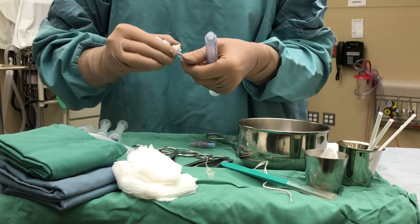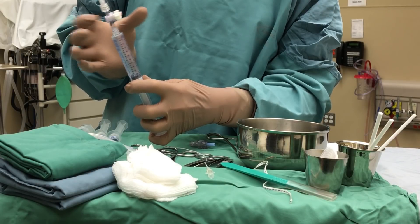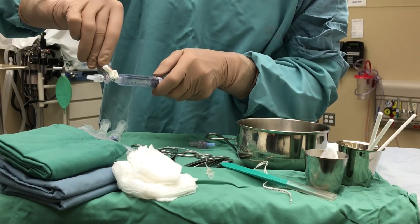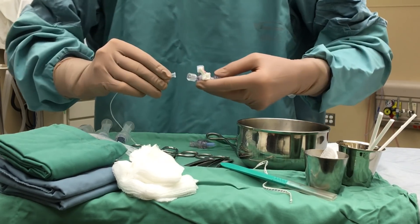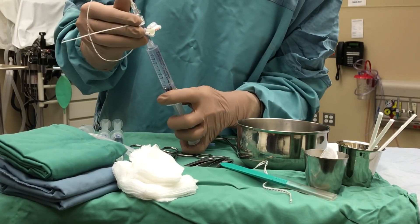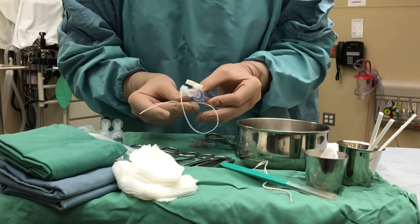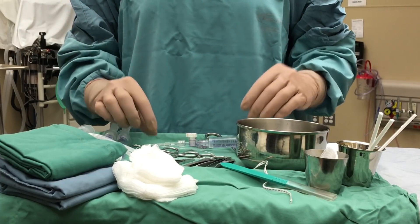First, ensure all the air is out of your syringe — this is sterile normal saline. Take your three-way stopcock and insert it to the end, always holding it vertical to the ports to ensure that the air rises. Always flush out every port, gently tapping to ensure all the air rises. Once that's done, recap. Attach the catheter to the end and again flush through, ensuring all air is out by tapping in a vertical position. When everything is flushed, turn it off to everything — that ensures you are ready for insertion and no air will re-enter the system.